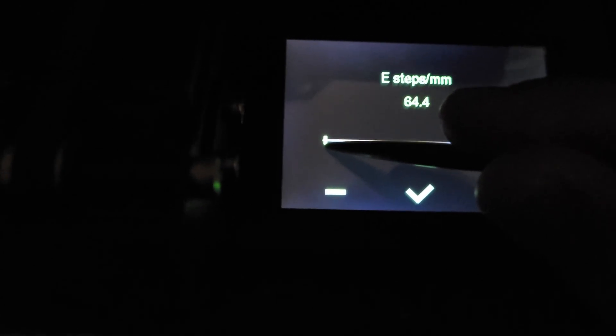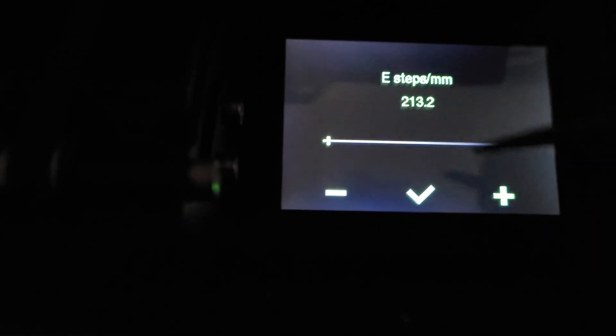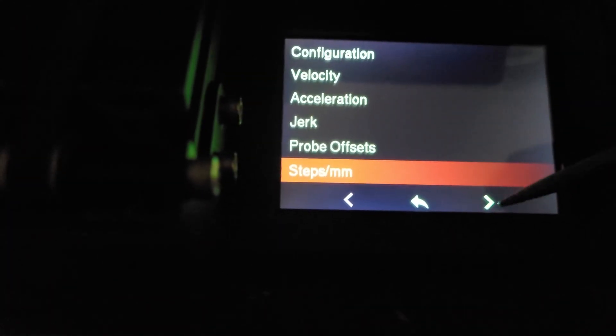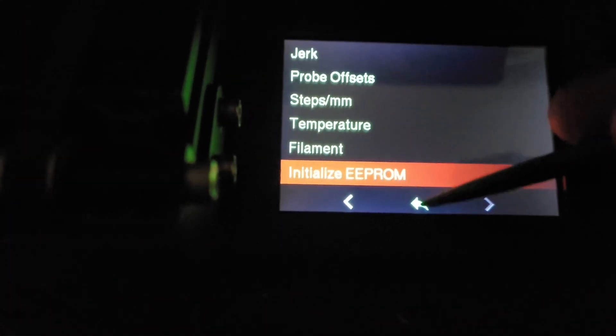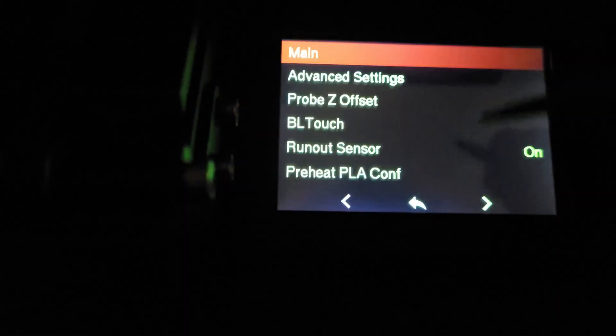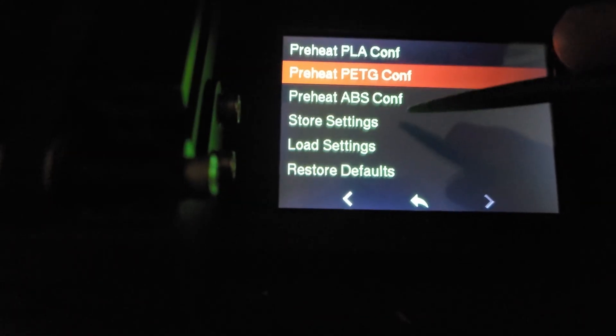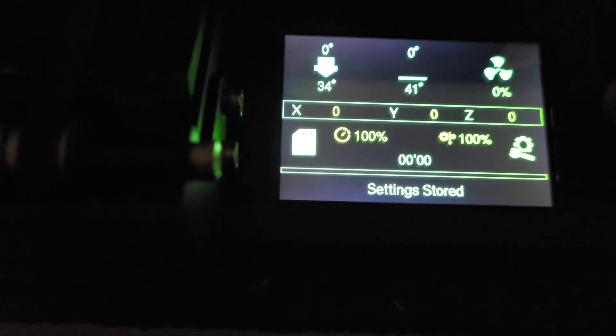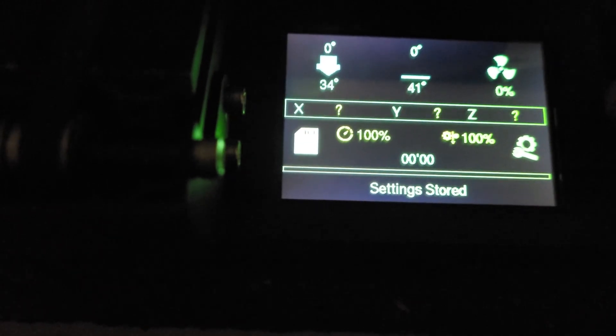I know mine are 95, so I'm going to bump that down. You can slide the slider but it seems to be very sensitive — it jumped to 213. I know I'm at 95. Then go back to Configuration and store those settings.